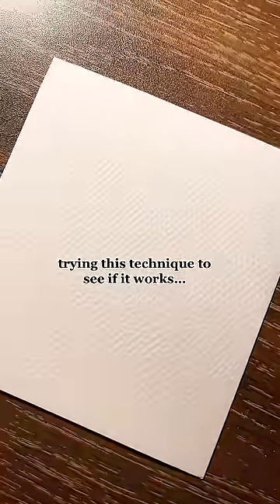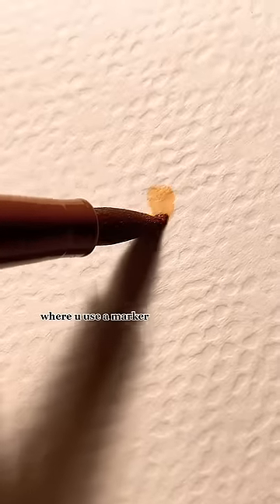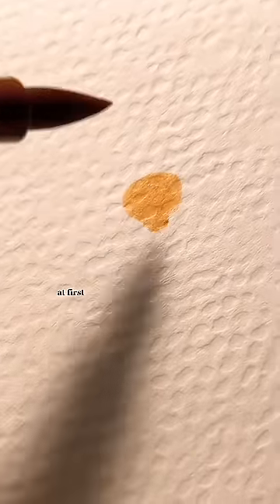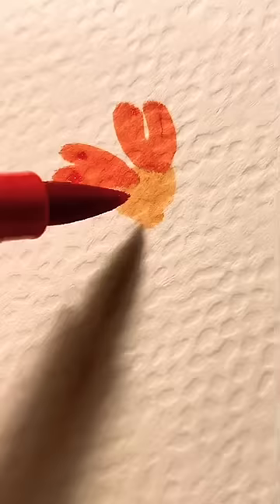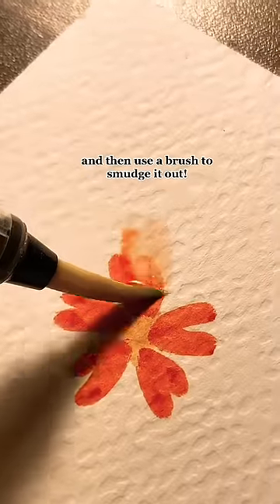Trying this technique to see if it works, where you use a marker at first, like this, and then use a brush to smudge it out.